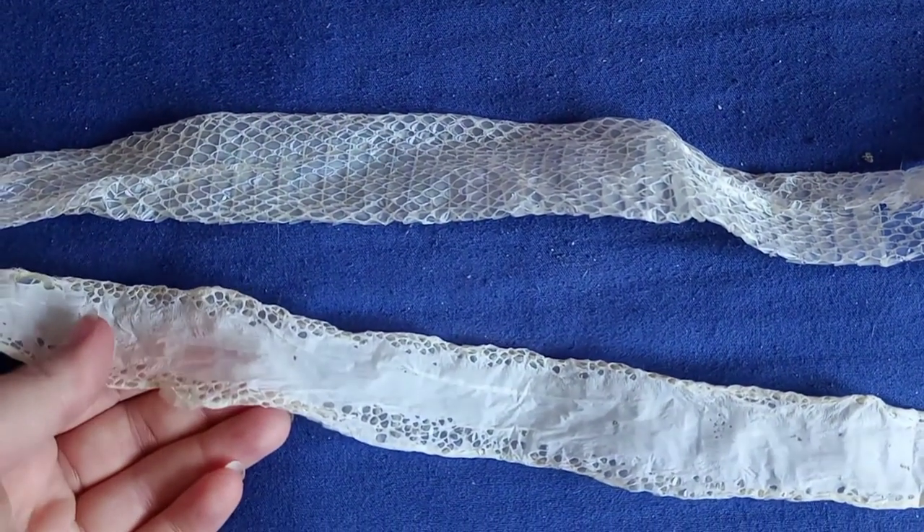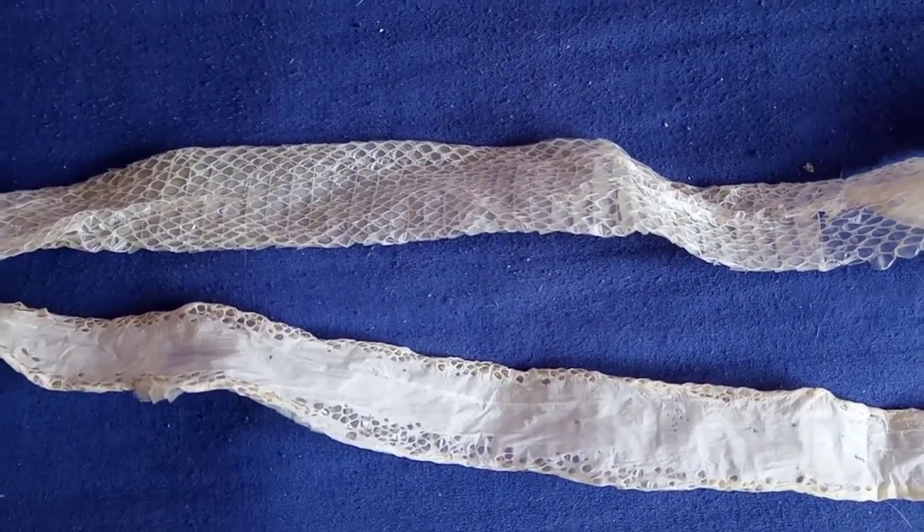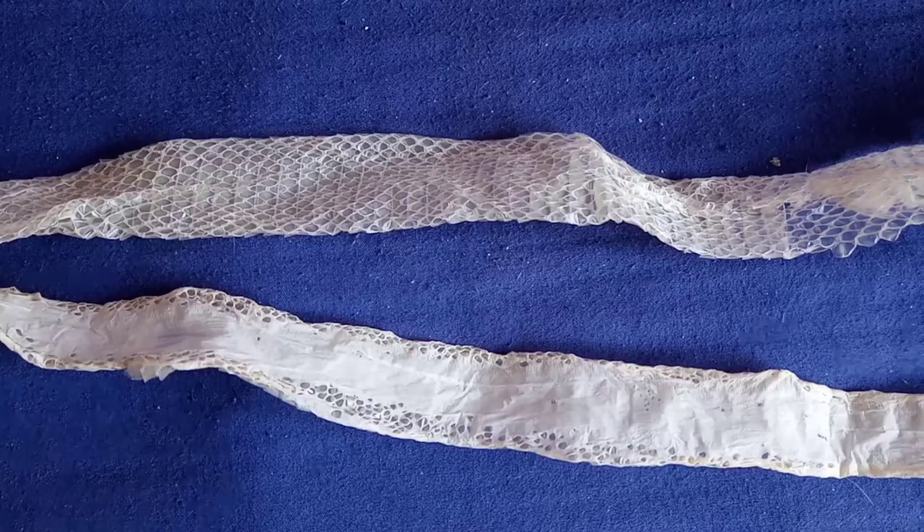So if you're ever trying to get a scaleless shed off your snake, just be super gentle with it and make sure to lay it out nice and flat when it's drying so that you can keep it.